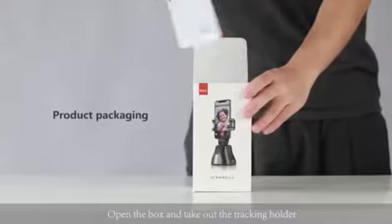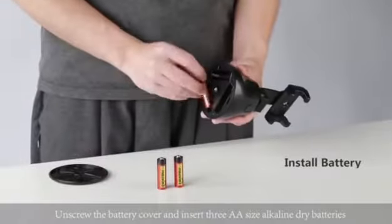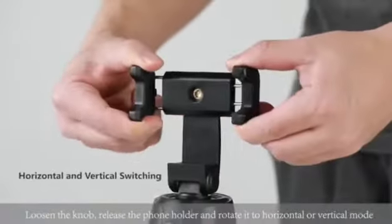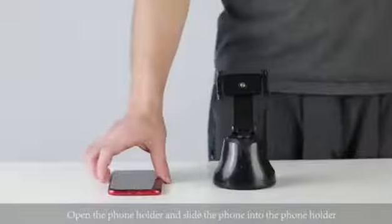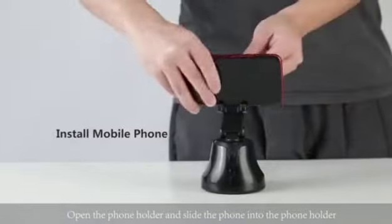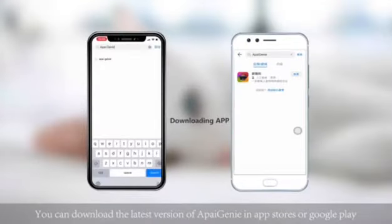Open the box and take out the tracking holder. Unscrew the battery cover and insert three AA size alkaline dry batteries. Loosen the knob, release the phone holder and rotate it to horizontal or vertical mode. Open the phone holder and slide the phone into the phone holder. You can download the latest version of ApiGenie in App Stores or Google Play.